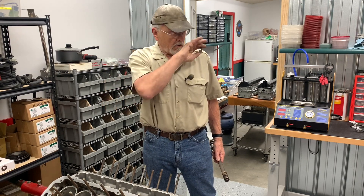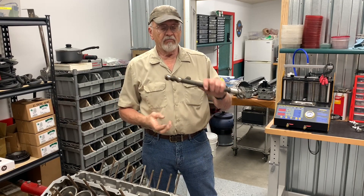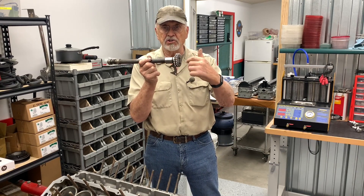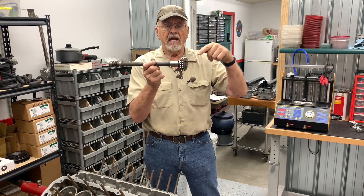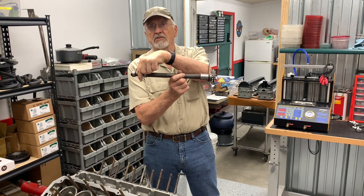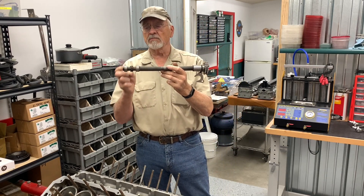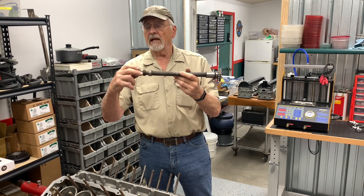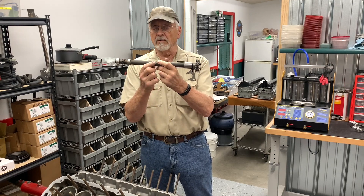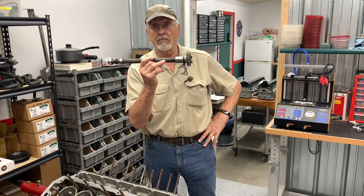So what is this thing? This is a jack shaft bushing, and there are three of these. This is a jack shaft, and the function of a jack shaft is it takes power off of the timing chain, which drives the two camshafts, and directs it back. There's a gear back here and a gear on the distributor shaft that drives the distributor up here. There are three bushings on here — two smaller ones in the back and a bigger one up front.